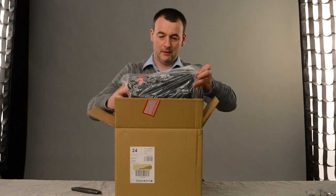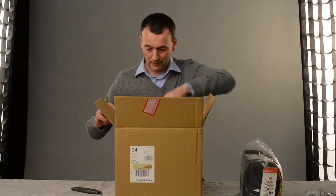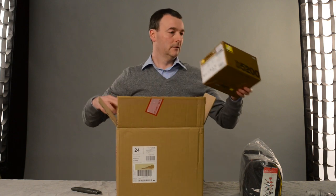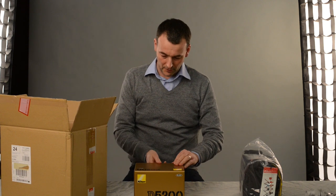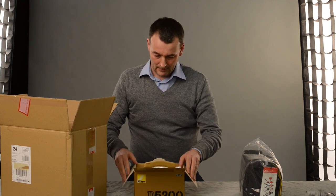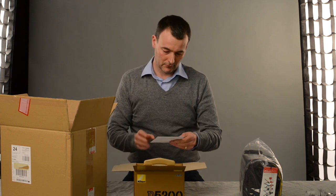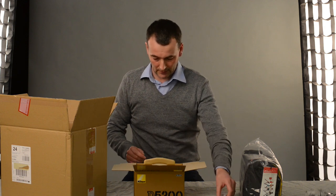First of all we've got a free camera bag, so thank you very much Wex. And here in a comparatively small box is the D5200. So here's the box, let's open it up and see what's in. First of all we get the reference manual on a CD-ROM, so that should be interesting — we'll have a look at that a bit later.